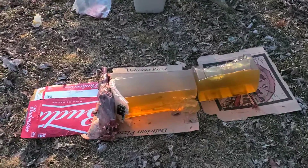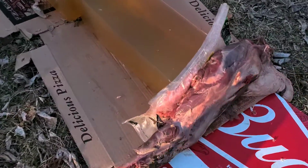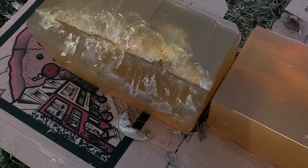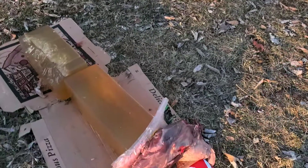Well, things really aren't cooperating today. First shot with the .30-30 — hit high, missed everything, but clipped the back block and blew a chunk right out of it. It's a massive wound channel. So we'll try again with the .30-30.